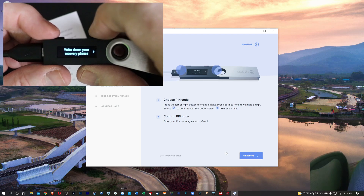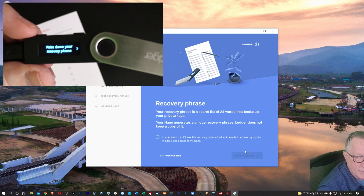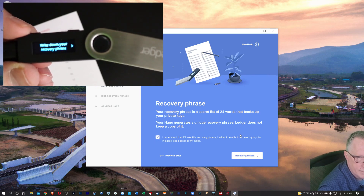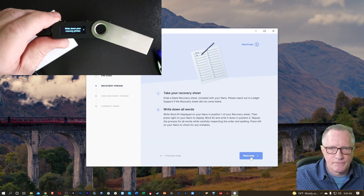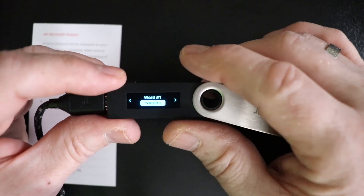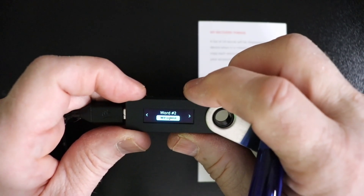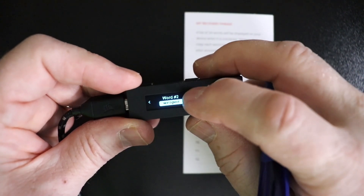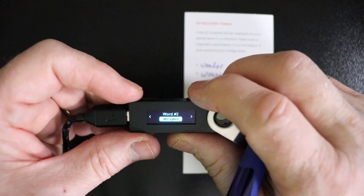Now it wants us to write down our recovery phrase. It'll explain a little bit about how the recovery phrase works. We'll use this button to advance to the next screen — there's our first word, and we'll go ahead and write that down. After we've written it down, we'll advance to the next word. Notice the words are numbered on the device and numbered on the card, which makes it pretty easy. Let's go through all the words that way and get the rest of them written down.